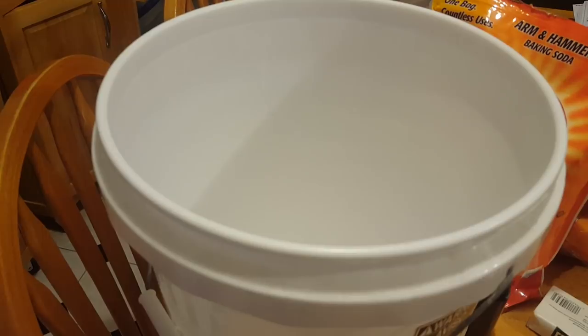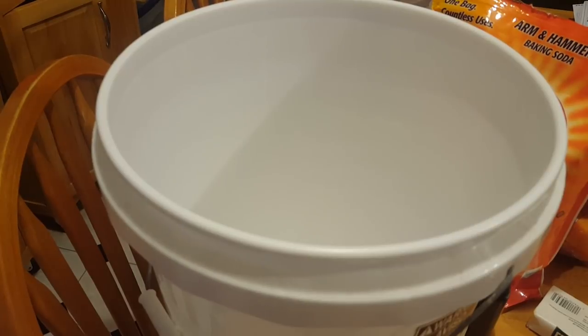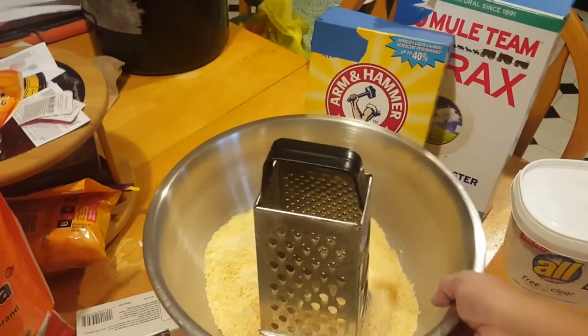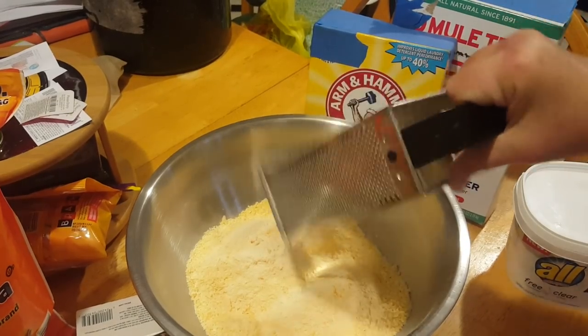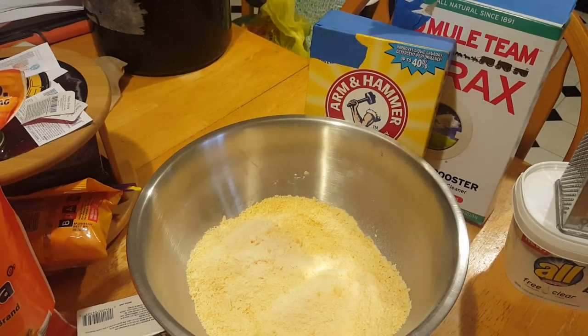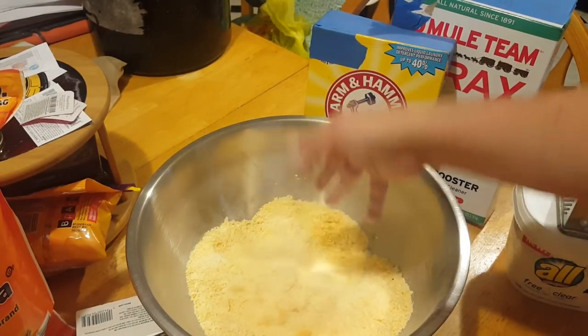I also forgot to mention that you will need a five-gallon pail to mix this laundry detergent. So I have shredded the soap — and my knuckles. Be very careful when you're doing this. Also, you may want to wear one of those little flu masks just because the laundry bar, when you're shredding it, does float up in the air a little bit. I feel like I have to sneeze like crazy right now. So I finished shredding it all up — now we're going to move on to the next step.